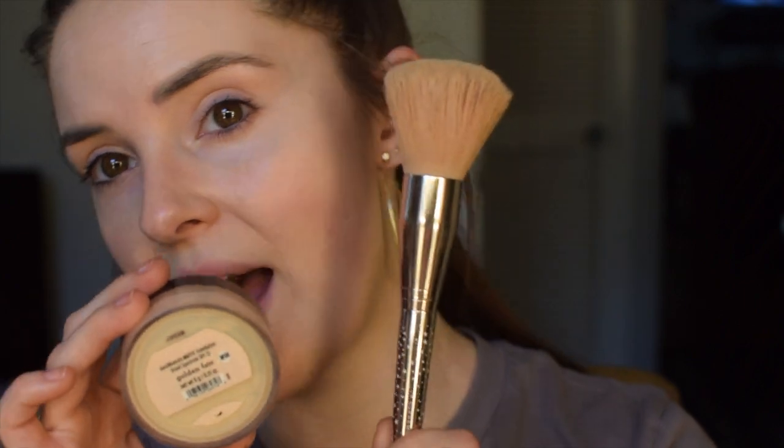Now taking the Bare Minerals Original Loose Powder in the shade Golden Fair, I'm going to be pairing that with the Supreme Finisher brush. Both my Supreme Finisher and Perfecting Face brush are a limited edition gold collection, but you can still shop these brushes at Spa Chabon in the black packaging. They have their Mineral Veil, which is the setting powder you can use if you tend to get oily throughout the day — that's a translucent powder — but since my skin is so dry and I have so much redness on the cheeks, I like to set with the original powder for a little extra coverage and to stay more hydrated. If you're oily, you could use Mineral Veil; if you're dry like me and want more coverage, you may prefer a powder foundation.